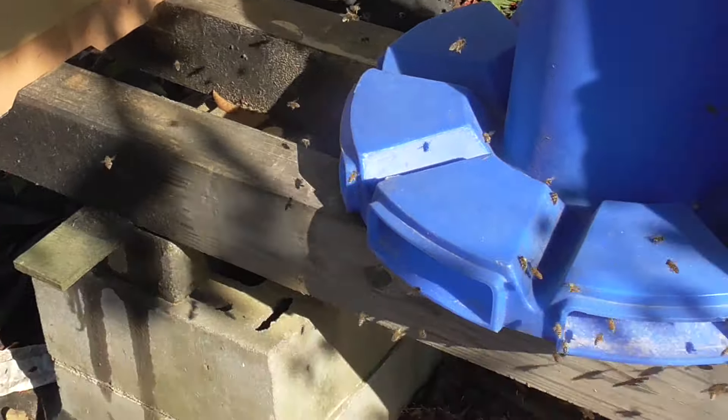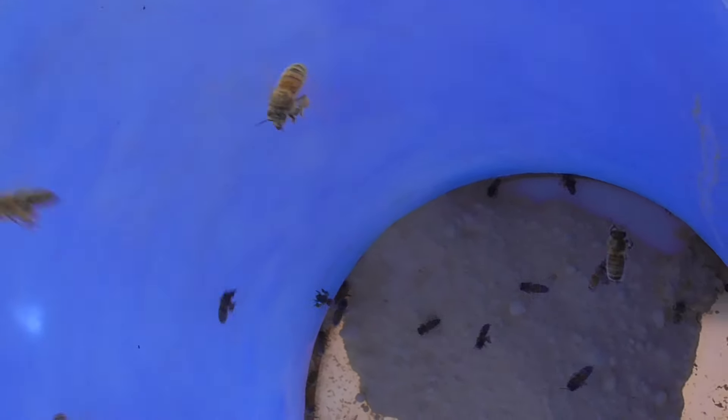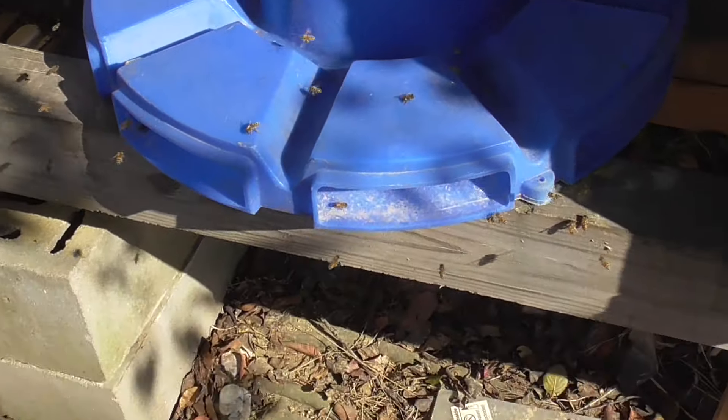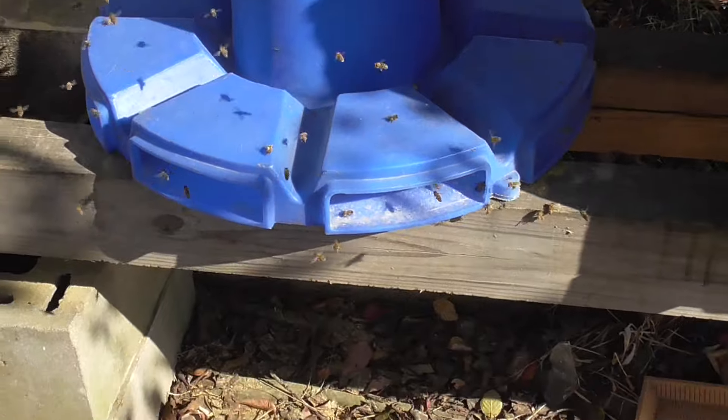They are really — let's see how much is in here. And believe it or not, that thing was full — well, not full, but there was a lot more. I thought about dumping more in there, but they're still working at it. I may dump more in there, I'm not really sure.